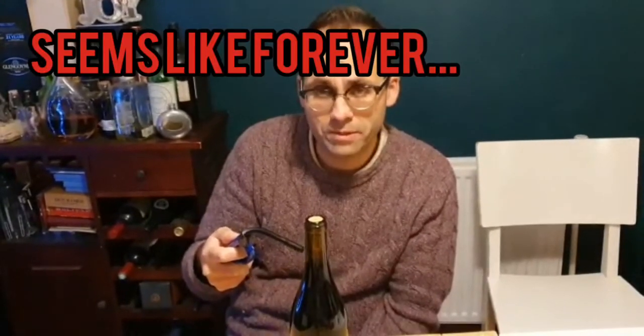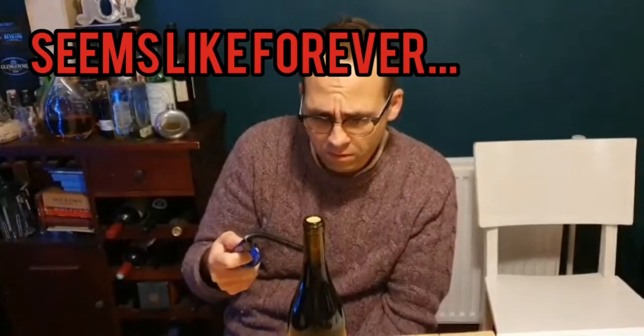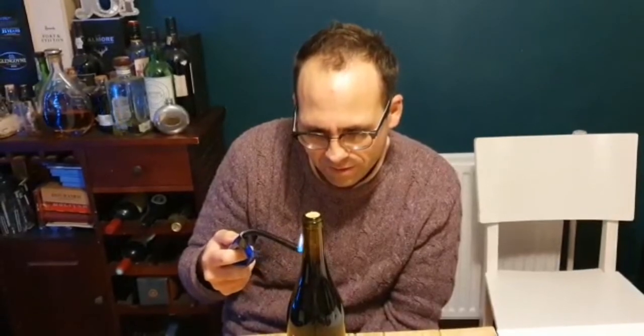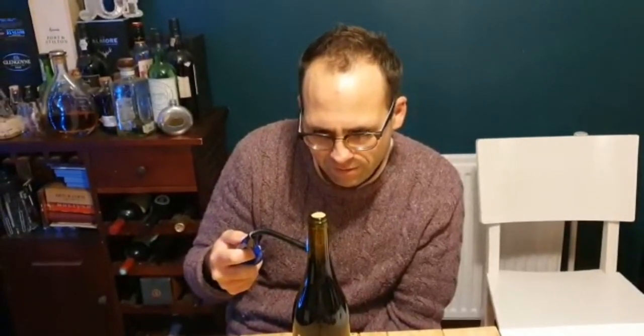If I put this video on in real time it's going to seem even longer for you. I think we're actually seriously running out of gas from the lighter. To be honest, even if this is possible, it's a blooming stupid way of getting a cork out of a bottle. I mean, this is not a practical way of doing it.